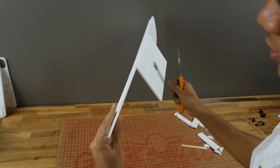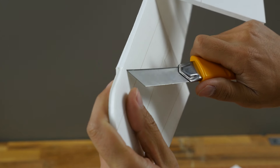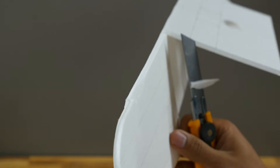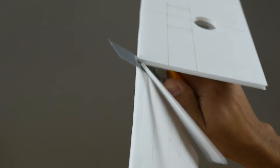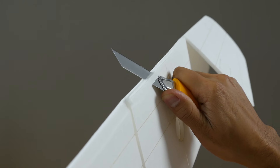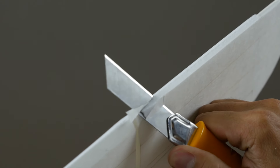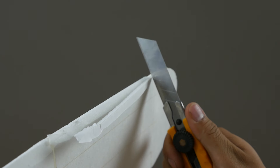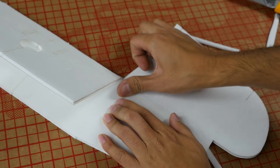Now we're going to do the same for the other side. Since the fold starts over here, just nick it slightly and then push the blade through. Sometimes it helps if you come the other way, but be careful with your fingers. If you do cut the paper through by mistake, just take a piece of tape and put it over that — that's all you do. Then you can just fold it over.